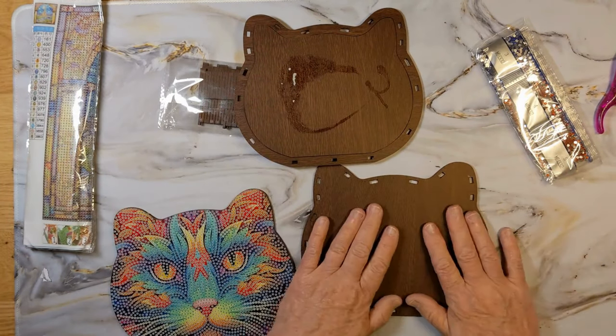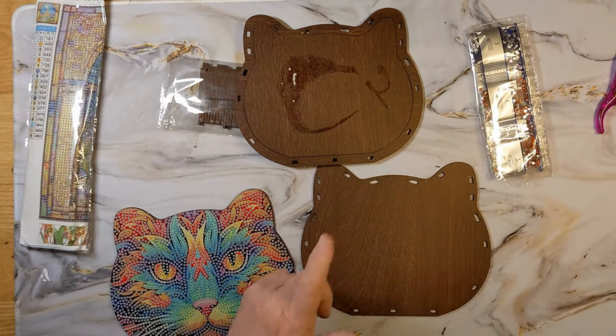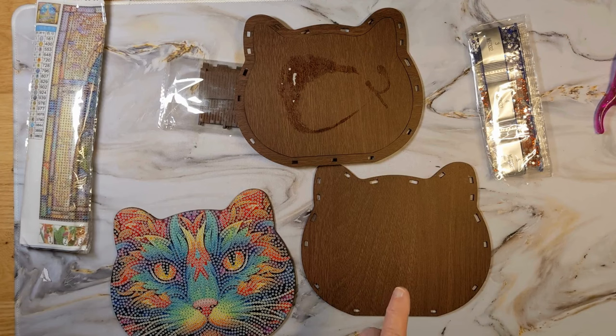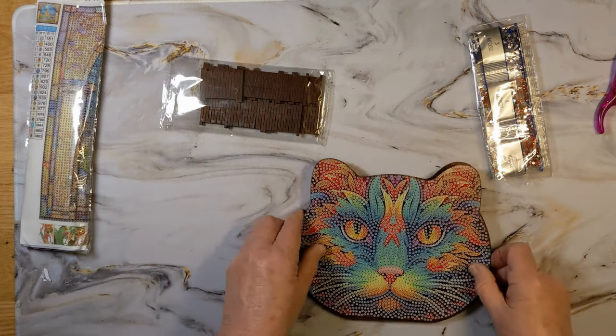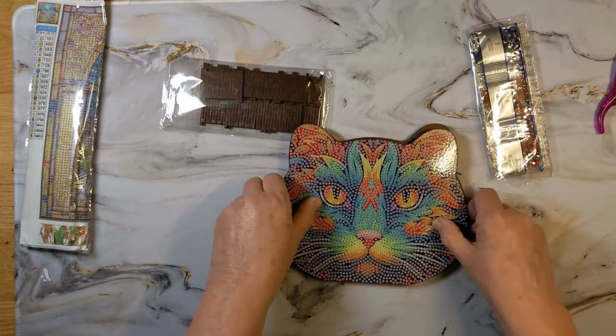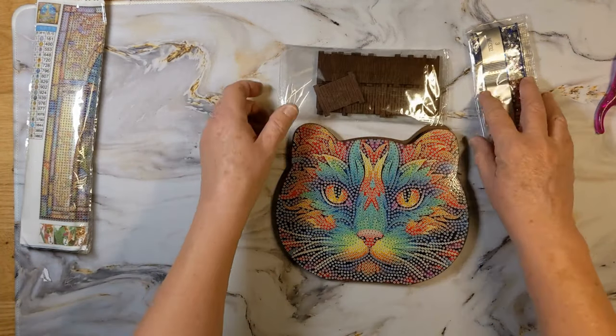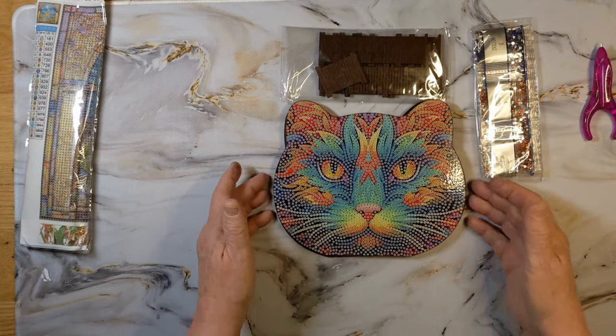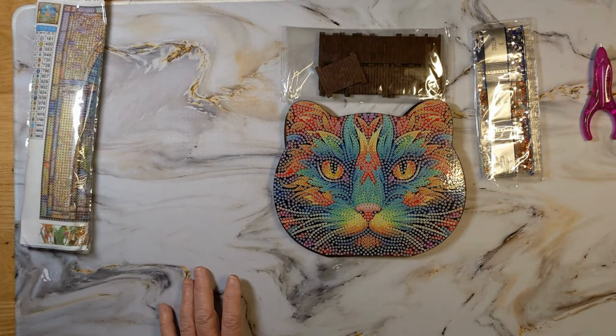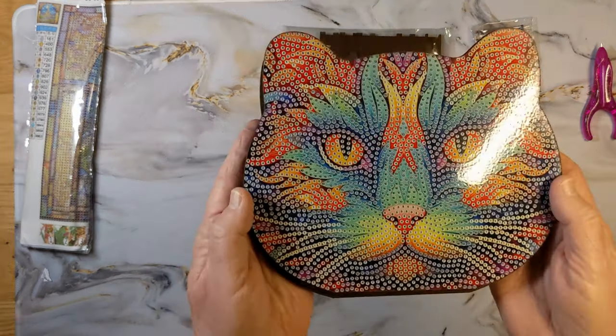I've not done one of these before — cool! So this is currently $16.17. It is a box and the top would come off, I suppose. It'll be fun to put together. Not only do they have this cat, but they also have a different cat, a wolf, and a bear, and I think a lion. So you can choose the type of box that you want to get.